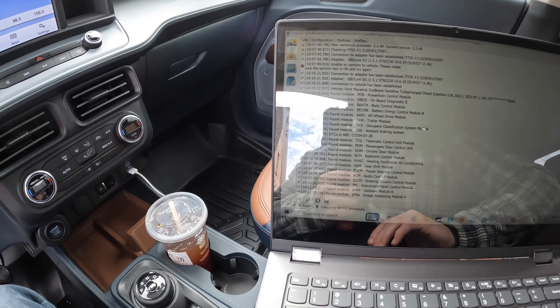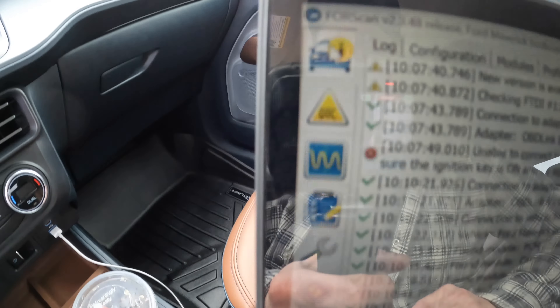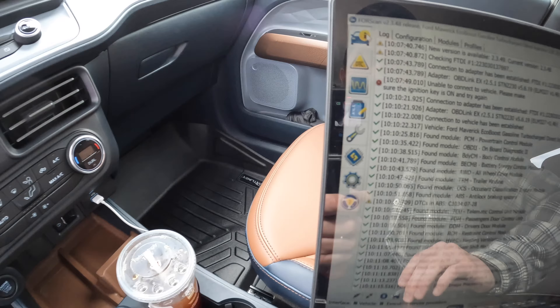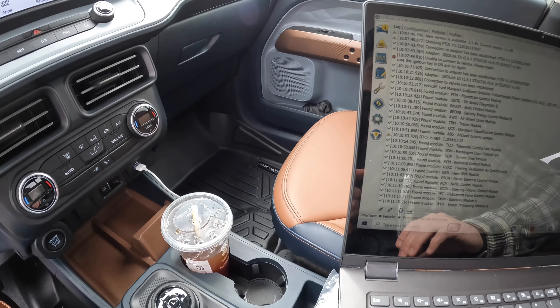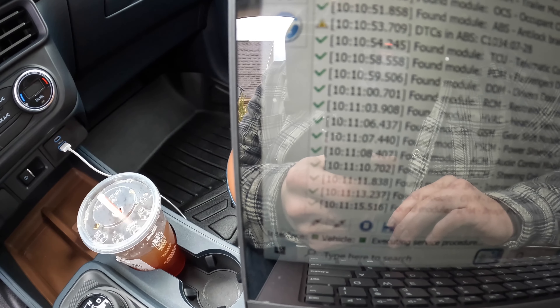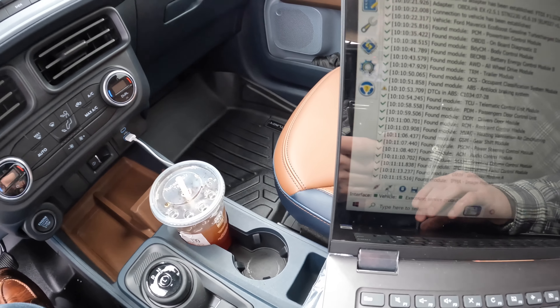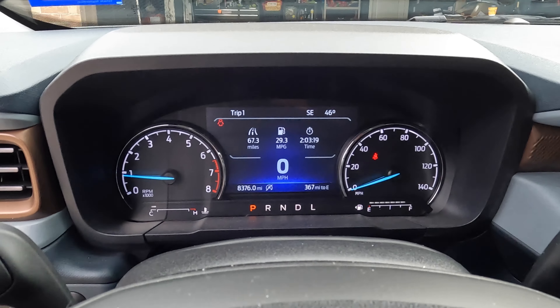After you've made all your changes, come to the top button with the car and the yellow symbol to write the changes. Then come down to the disconnect button and press it to disconnect from the truck, and you're good to go.